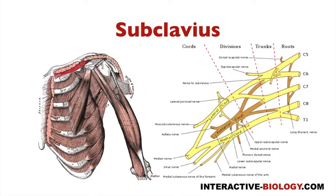Then we have subclavius. This is probably one of the easiest ones to remember because there's a nerve literally called the nerve to subclavius — you can see it right here — and that nerve comes off the superior trunk of the brachial plexus. If any of these brachial plexus nerves sound unfamiliar, make sure to check out my video on the brachial plexus where I show you exactly how to draw the whole thing. So the nerve to subclavius innervates the subclavius muscle, coming directly off the superior trunk.